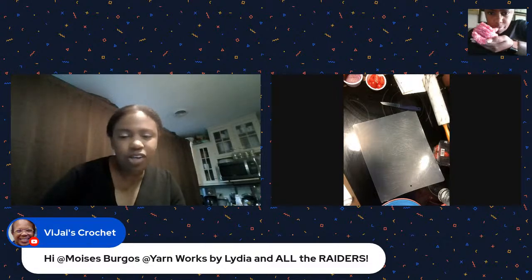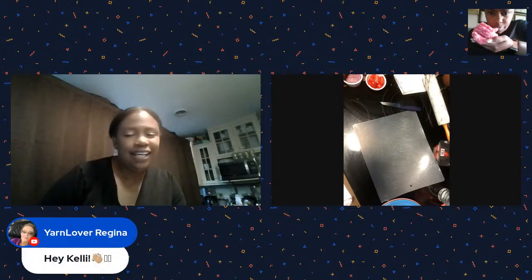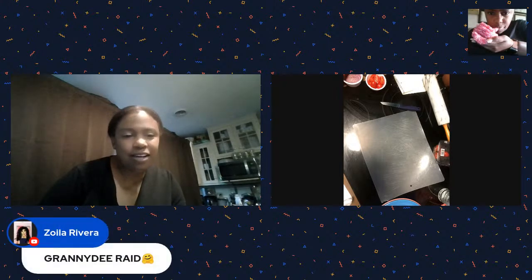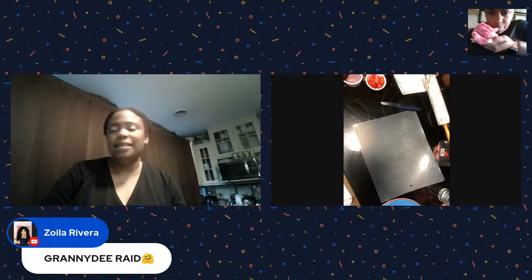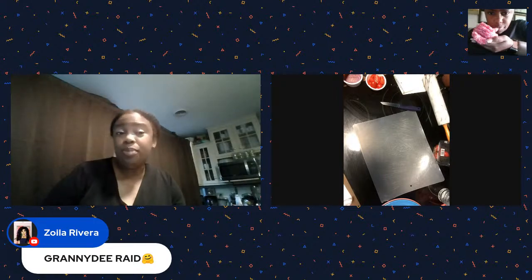Welcome to Brent Michelle the knitter, Regina, Zoila - good to see you all, thank you for coming! So what we're doing today: we're going to do some pizza.